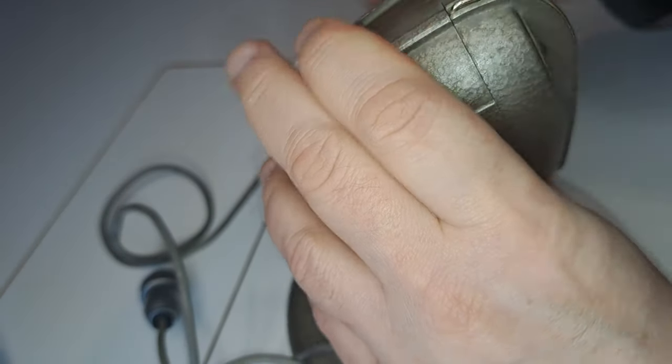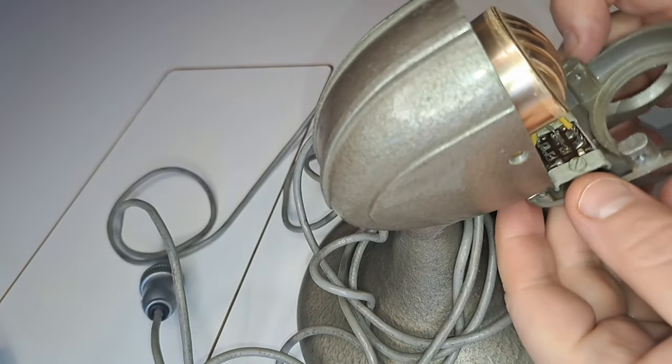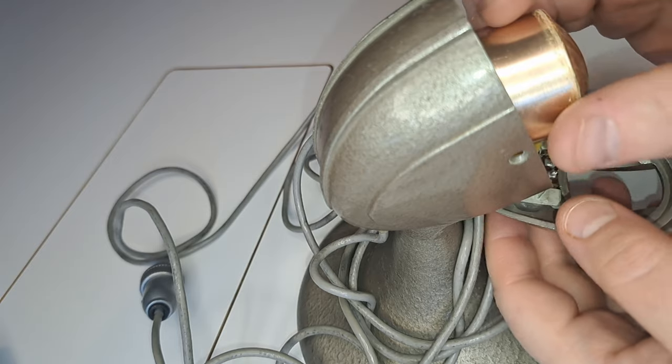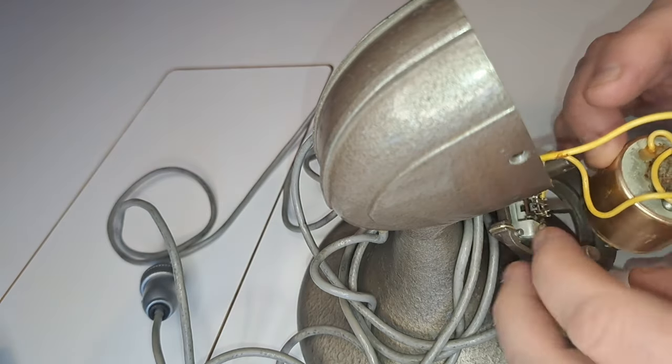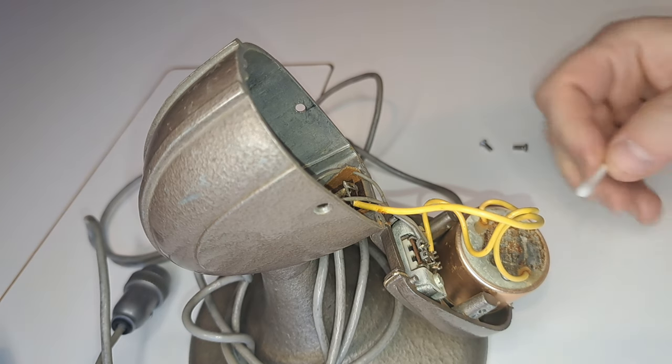It is fairly easy to open — not a lot of stuff going on; a little bit of violence was needed but that was it. What I didn't get on video is what was inside, because when I turned the microphone over, loads of brown crumbly dust fell out. That's actually good news — it's foam that has disintegrated over time. The reason the capsule was not in the correct position is that the foam which was holding it in place has disintegrated.